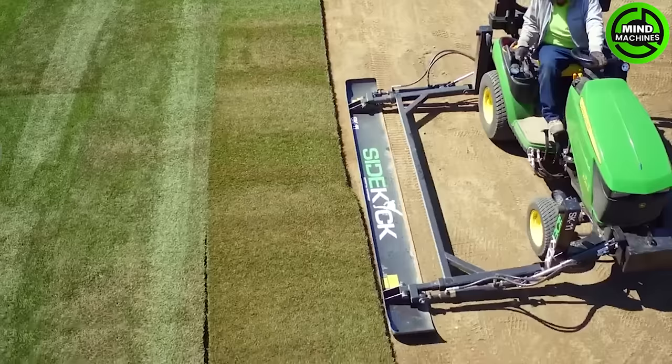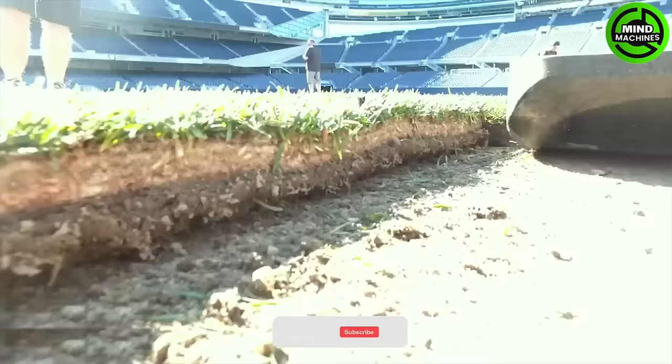If you want to know how high-quality soccer pitches in the English Premier League are created, then watch this process.